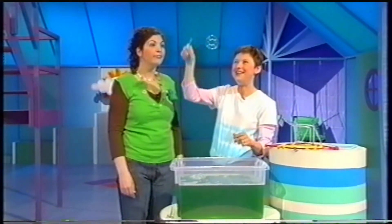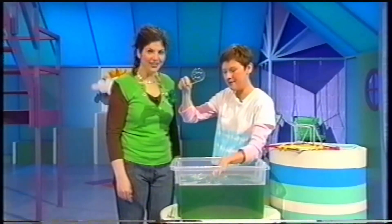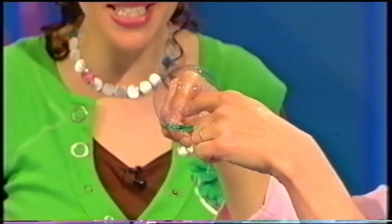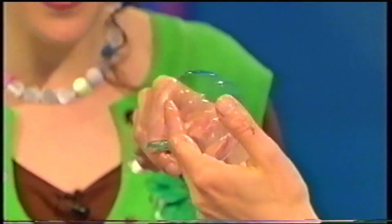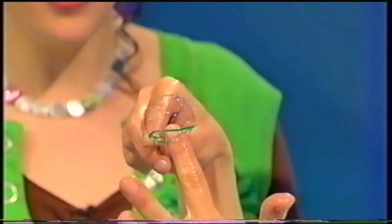Have a go. Definitely popped. But I know a way to put my finger right inside a bubble. Are you ready? Here it comes. Wow, there you go, it's going right inside. That's brilliant, right inside the bubble. Look at that. That is amazing. Well, it's not magic. A little bubble, but it is wet. See? Right through.